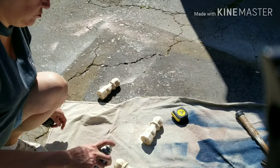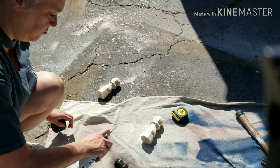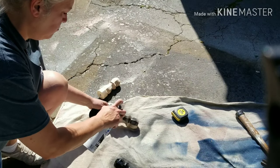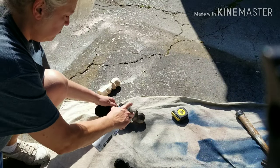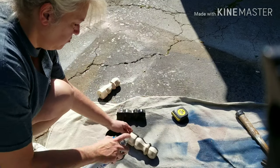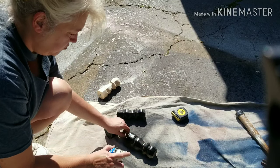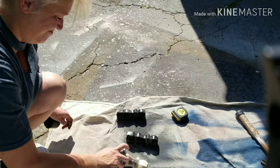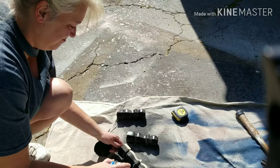I decided I was just going to spray paint the legs since they didn't really match the cabinet and didn't have any age to them. I figured this way, if I decided to distress the cabinet at all, I would be able to have something other than the raw wood underneath — and that was just easier to me than doing any kind of staining.